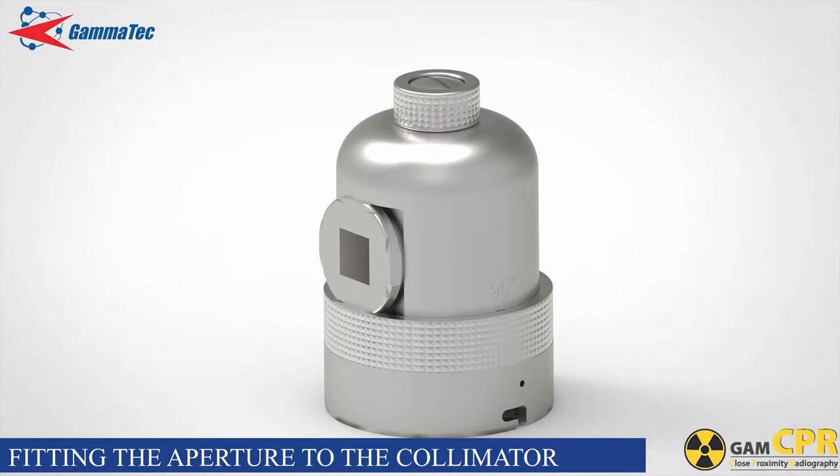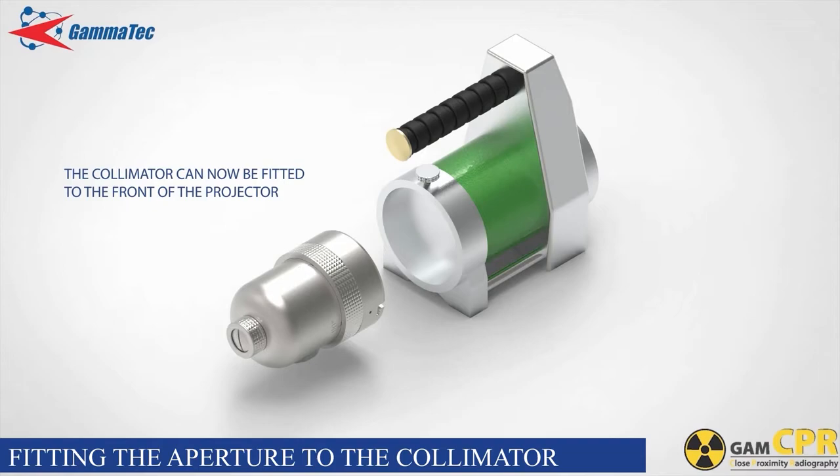This can be adjusted again for accuracy and orientation later once the collimator is fitted to the projector. The collimator body is marked at zero and 90 degrees to assist with this adjustment. The collimator can now be fitted to the projector.